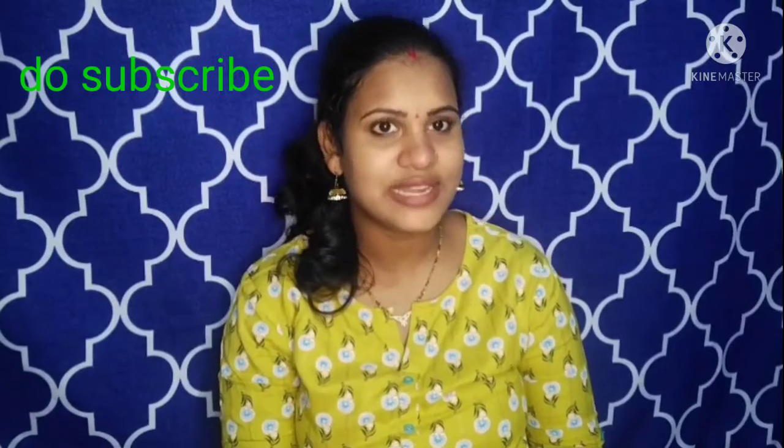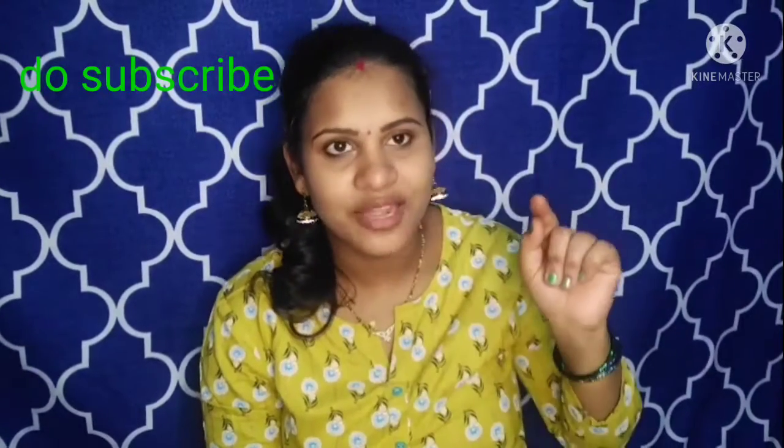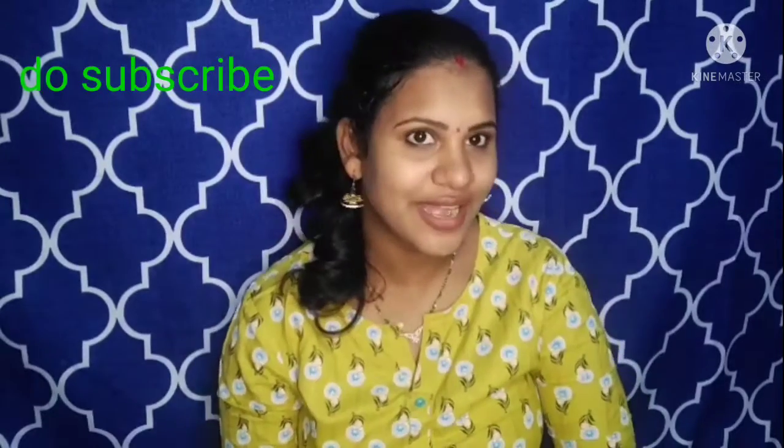Like, share, and comment. Don't forget to subscribe and click the bell icon. I will upload a new video regularly. Thank you, bye bye.